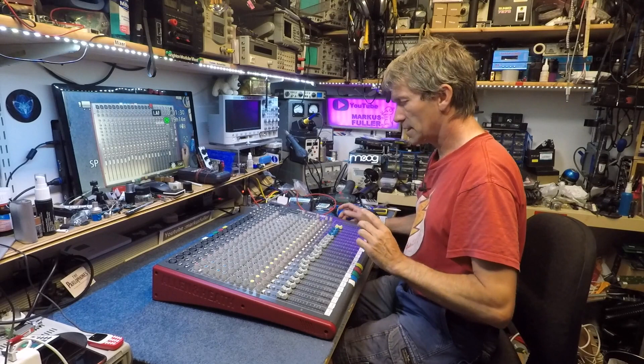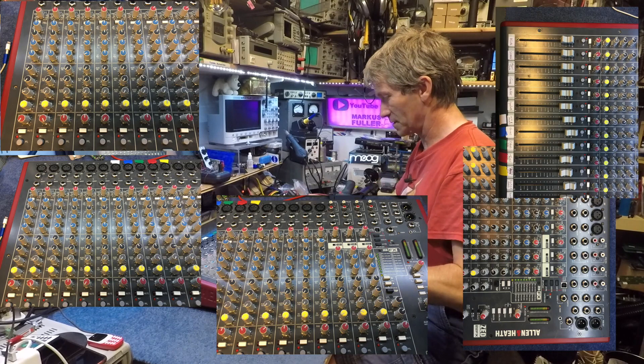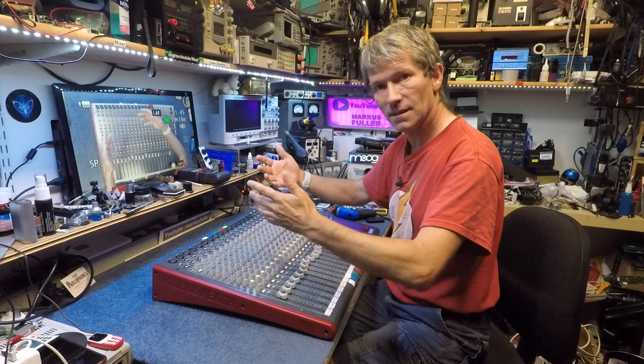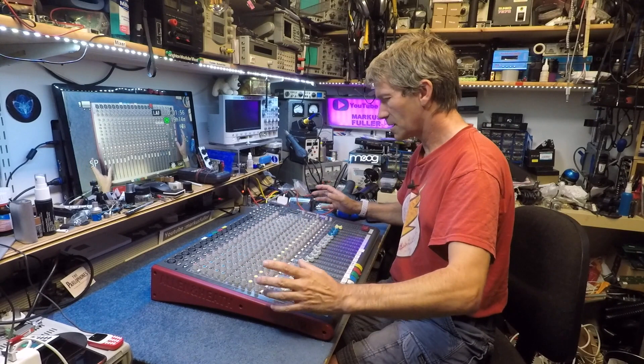The other thing is I can't move any of the pots — they're all set up for their gig. So I've taken a lot of pictures already of all the pot positions and where they are and which buttons are pressed in. So hopefully I'm going to put this back in their case if I repair it and it will be good to go for their gig. I've got a few limitations: don't move any pots, don't move any faders.